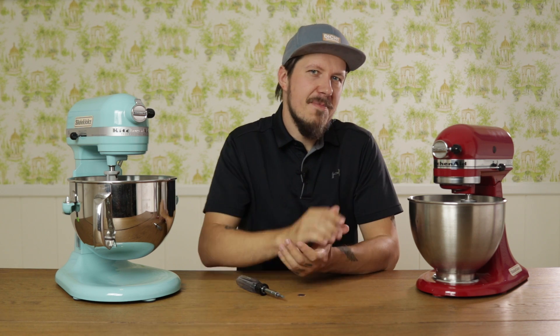Hi, I'm Dennis, the Grumpy Bavarican. Today, I want to show you how to perform the dime test on both the Tilt Head Mixer and the Bowl Lift Mixer over here. You might be asking, what the heck is a dime test? And why should we ever perform such a thing?